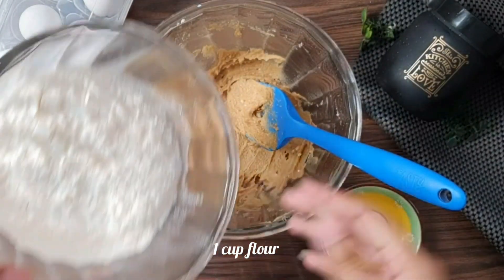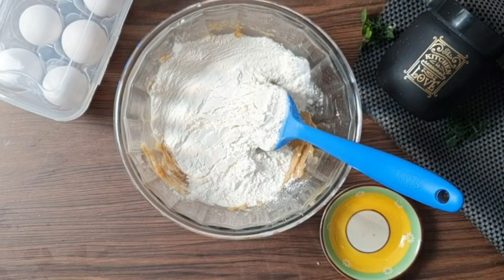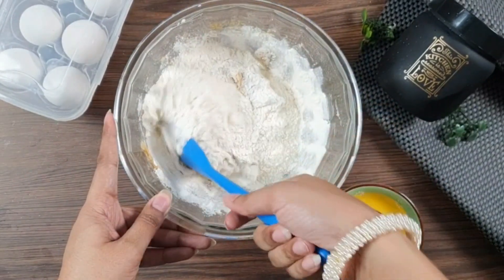Now we will add 1 cup or 200 grams of all-purpose flour. We will mix it gently so it forms a crumbly mixture.